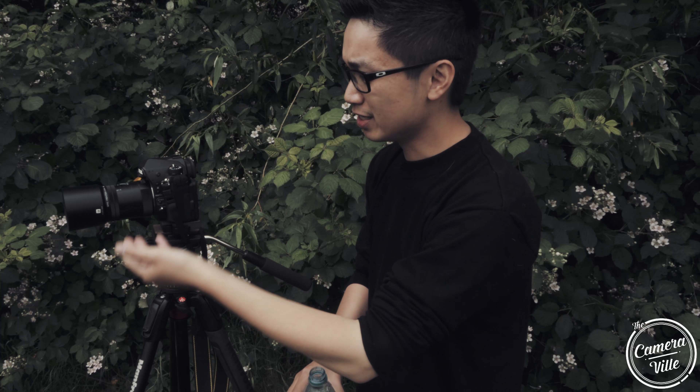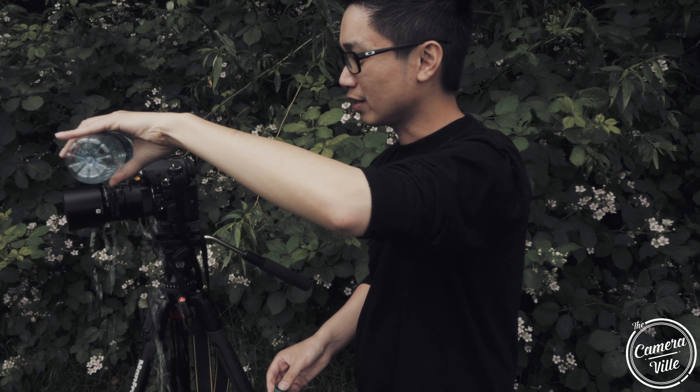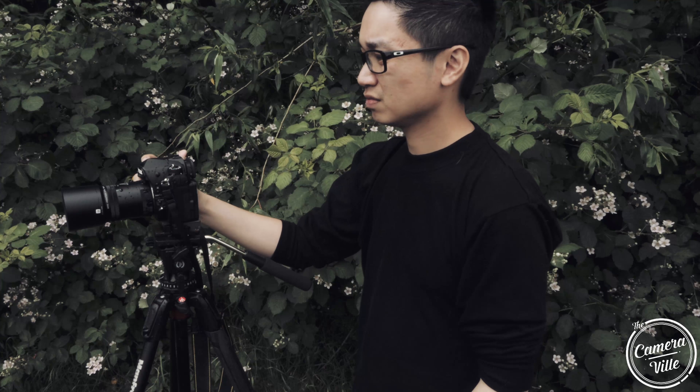For outdoor shooters, pairing a weather resistant lens with a weather resistant body gives you real peace of mind. If you live in a wet climate like Seattle and it rains unexpectedly, this combination will repel water. As you can see, pouring water directly on this lens setup causes no issue whatsoever — the Pentax holds up fine.